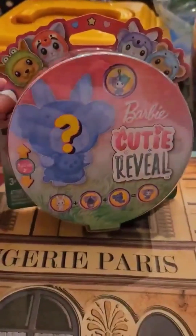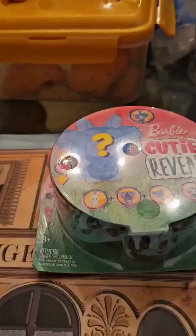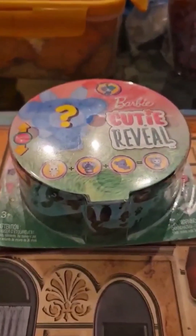So I'm going to do the Barbie Cutie Reveal and it's supposed to be all pets, so I'm going to have to get a cup of water and I'll be right back. Alright, here we go. I'm going to put the cup here, let's open this.